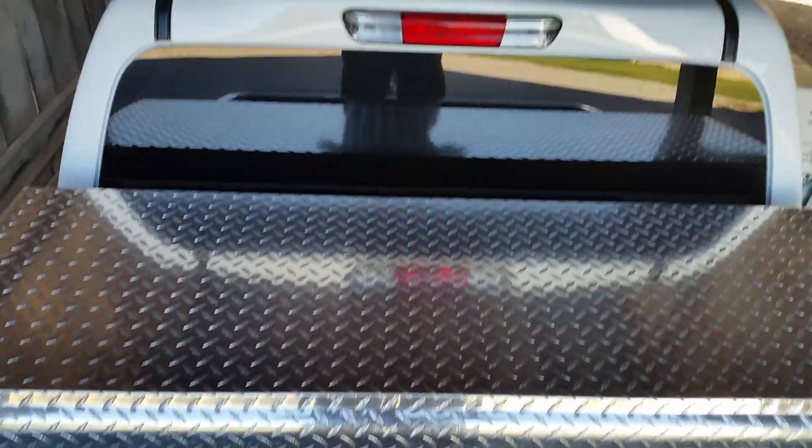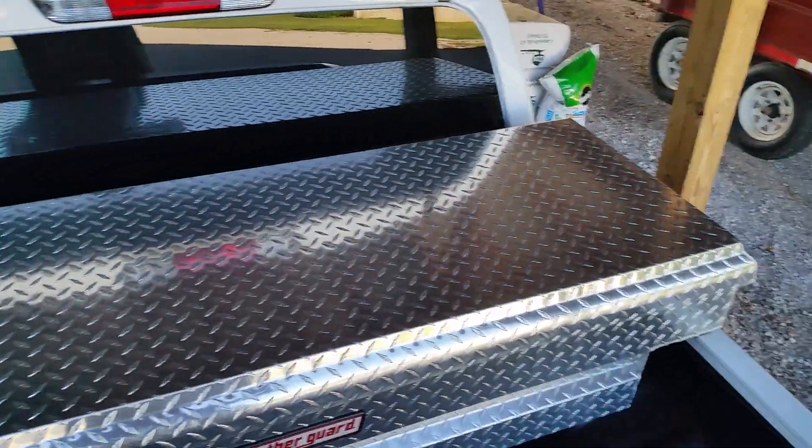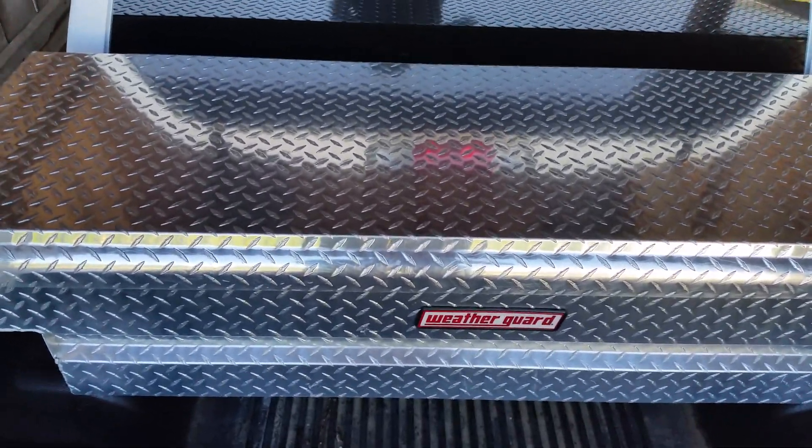Welcome to Guns, Knives and Watches. This is my S10 pickup — or I guess they call it a GMC Canyon since it's a GMC. Chevrolet dropped the S10 a long time ago.